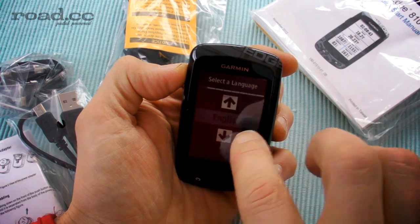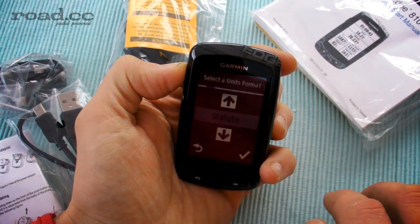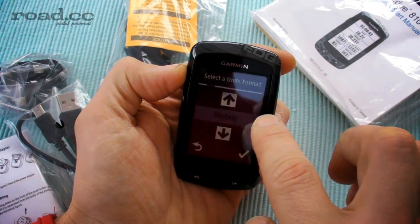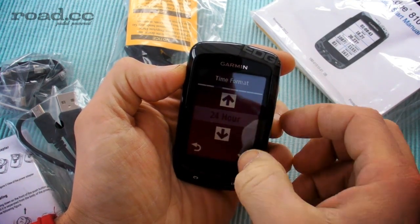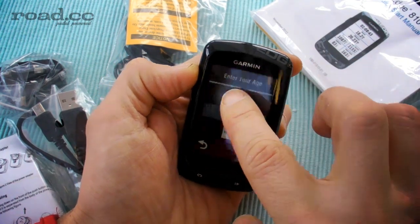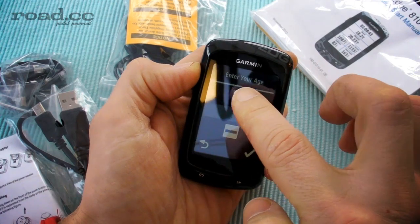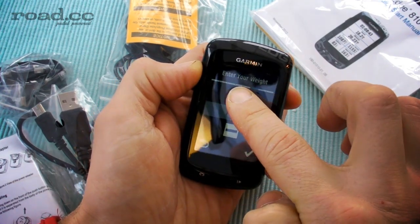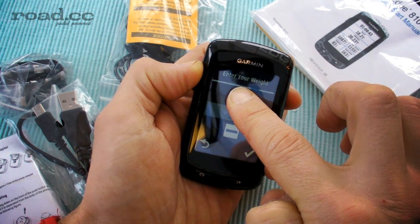The first time we turn it on, it's going to ask us what units we want. I'm going to go for metric, 24 hour, I'm male, 40 years old — it's going to take me a while to get up to a race weight there.